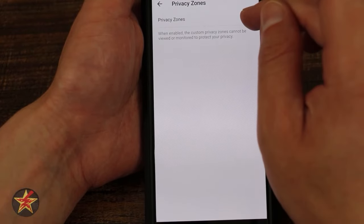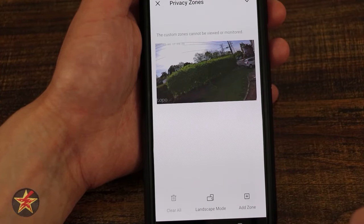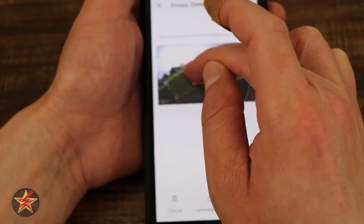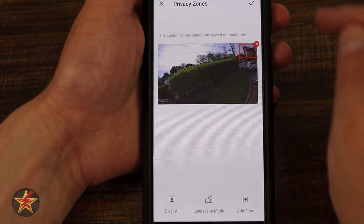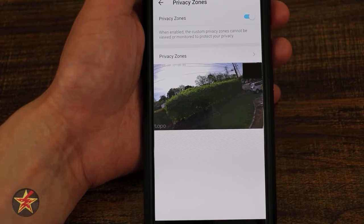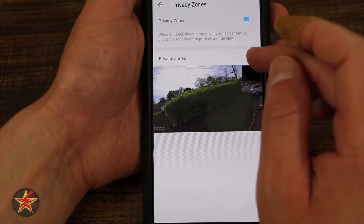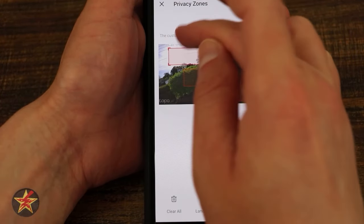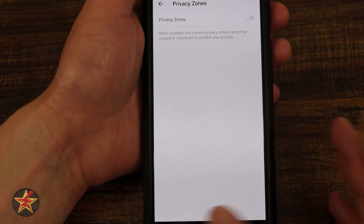Privacy zones are really cool. Turning one on lets you set up a black box over any part of the live feed — like my neighbor's area — and the camera will not record anything in that zone. You can have quite a few different privacy zones. I'm going to clear all of them since we don't need them right now.